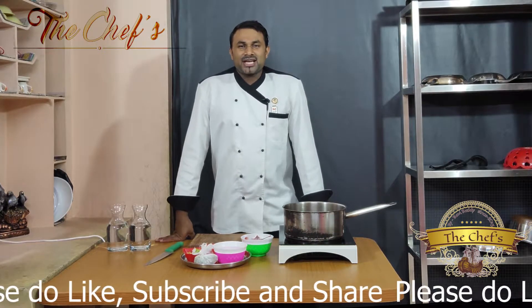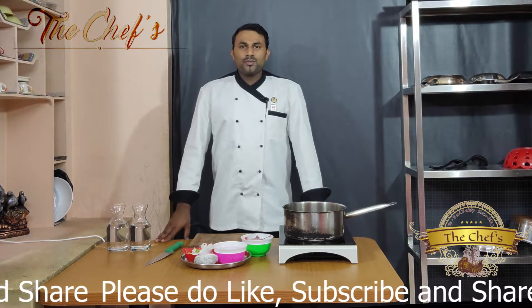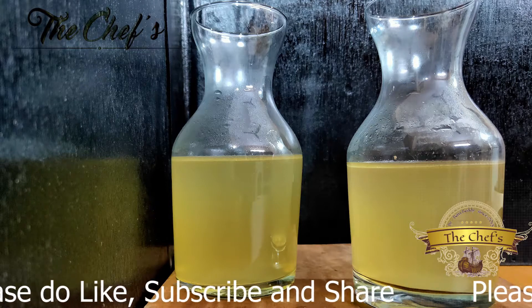Hello viewers, welcome to our channel. This is your Ravi Reddy. Today we will see how to make a basic chicken stock.